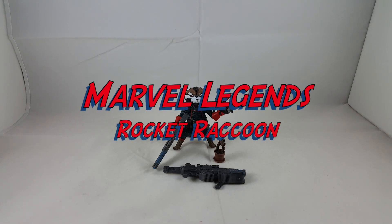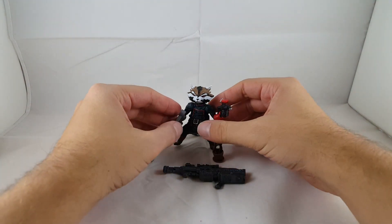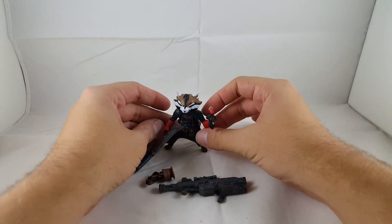Tonight I'm doing a review on the Rocket Raccoon from the Guardians of the Galaxy box set — that's the Entertainment Earth exclusive. I'll go into a quick little 360 of him and then go ahead and check out the details.